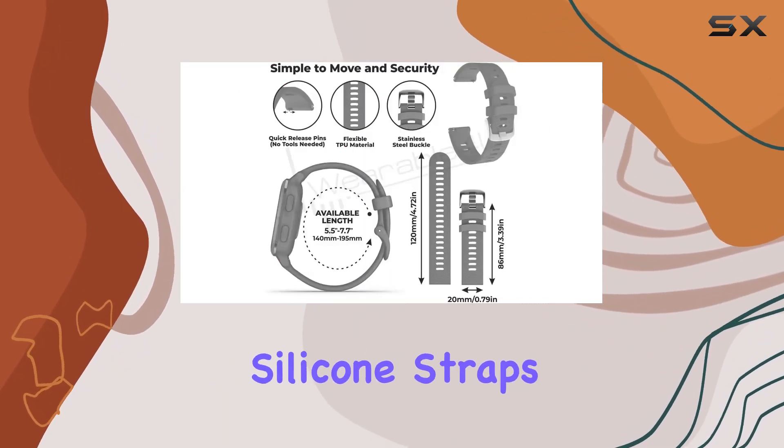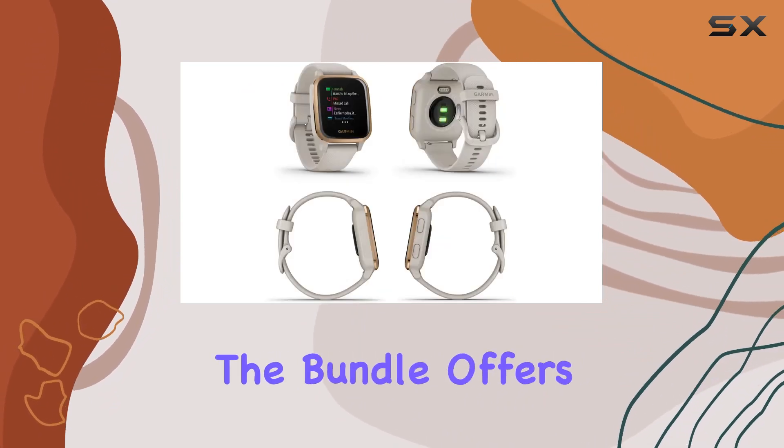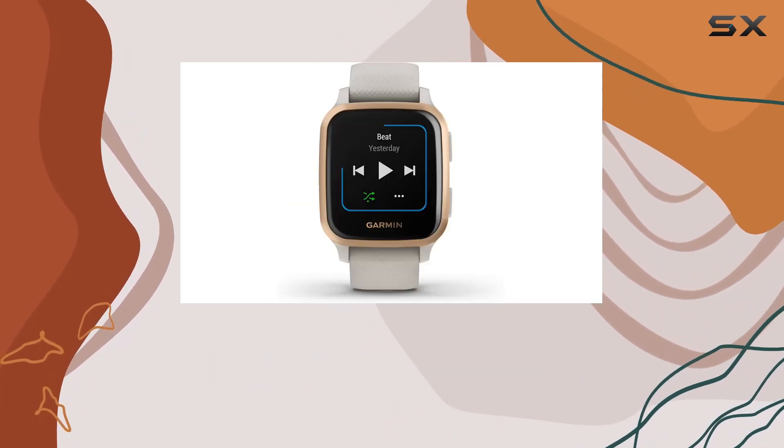The Wearable 4U silicone straps add a touch of personalization, letting you match the watch to your mood. The bundle offers three straps in berry, pink, and teal, enhancing the style factor. In a world where convenience matters,